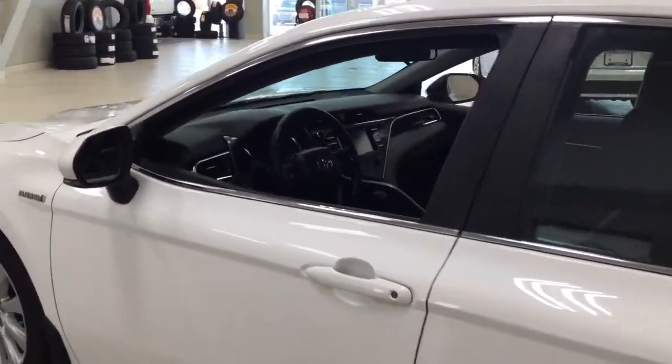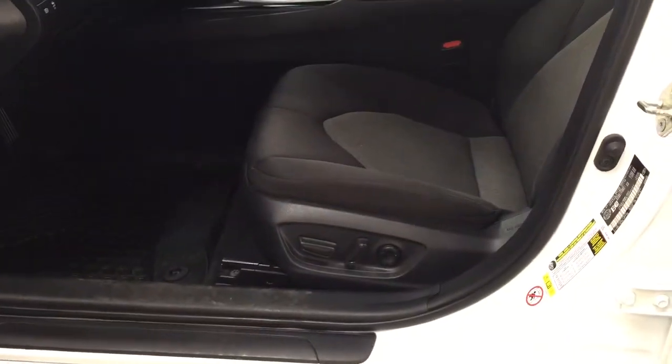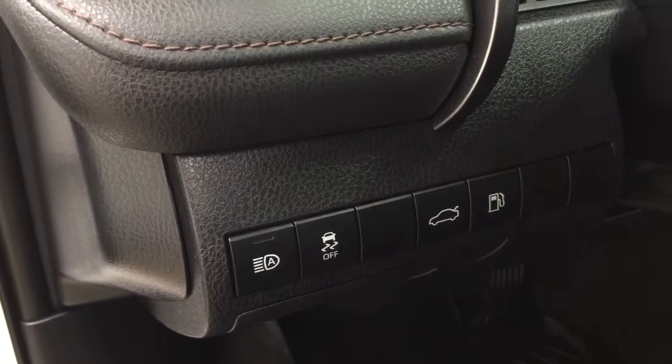Taking a closer look at the front dash as well as the front seats, you have your cloth interior, power driver seat with lumbar support, automatic high beams, traction control on and off, trunk release and gas cap release, mirror controls, window locks, power locks, and window controls.